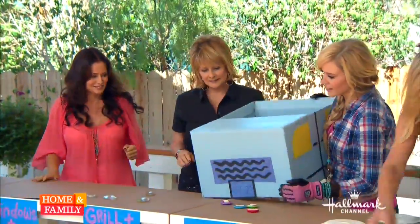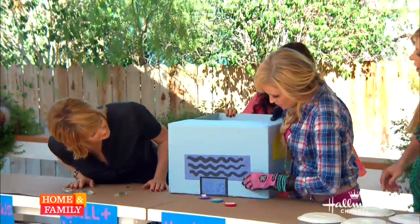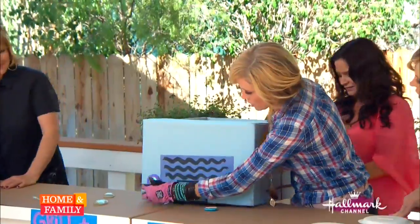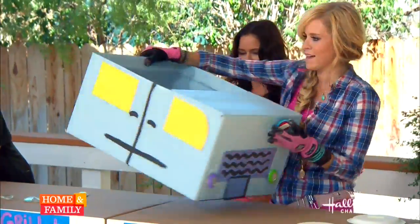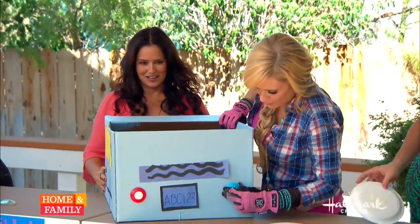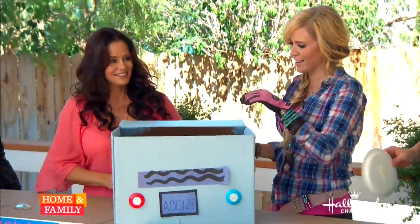Over here we've got the lights — we'll do little headlights; they don't have to match perfectly. Then turn it around for the tail lights — pop those on, and this is looking great, you guys! This is so cute.